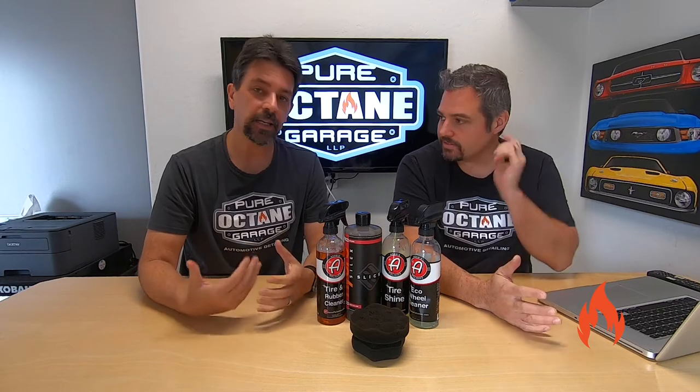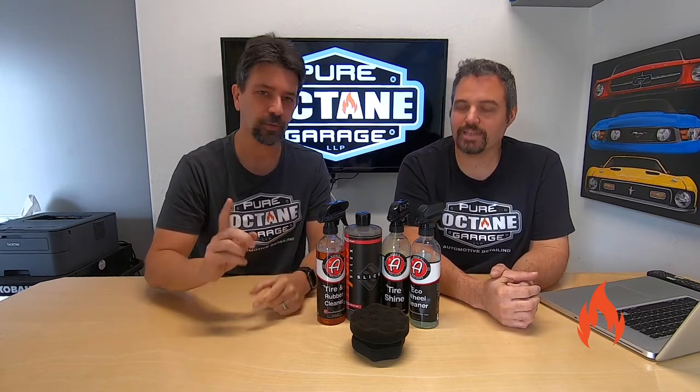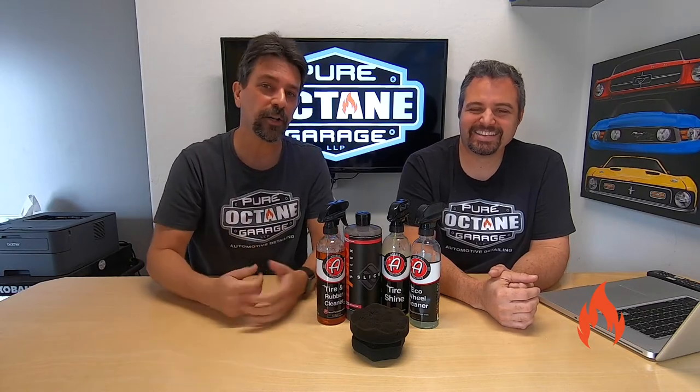We've got one of our pro tip days. We're going to pro tip some tires and wheels — we're going to show you our process of cleaning the wheel and tires of your vehicle, addressing those tires, and making them look good. That's the final touch.